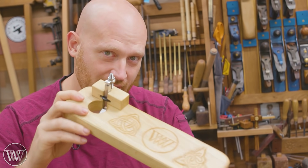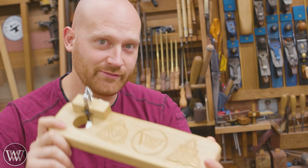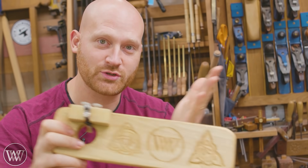This router plane I made about a week ago on a live video where we built the whole thing live — it was about two and a half hours long. A lot of people liked it, but they said, "Can you make a shorter one?" So I'm going to make a shorter router plane.